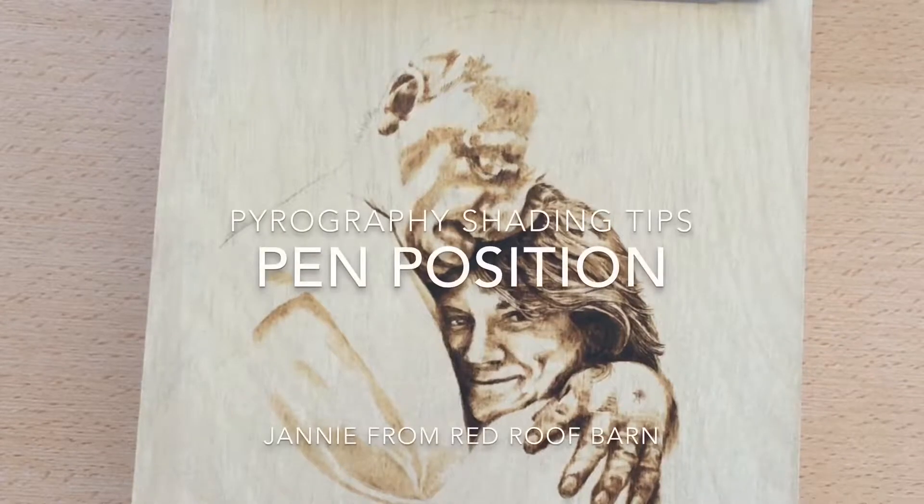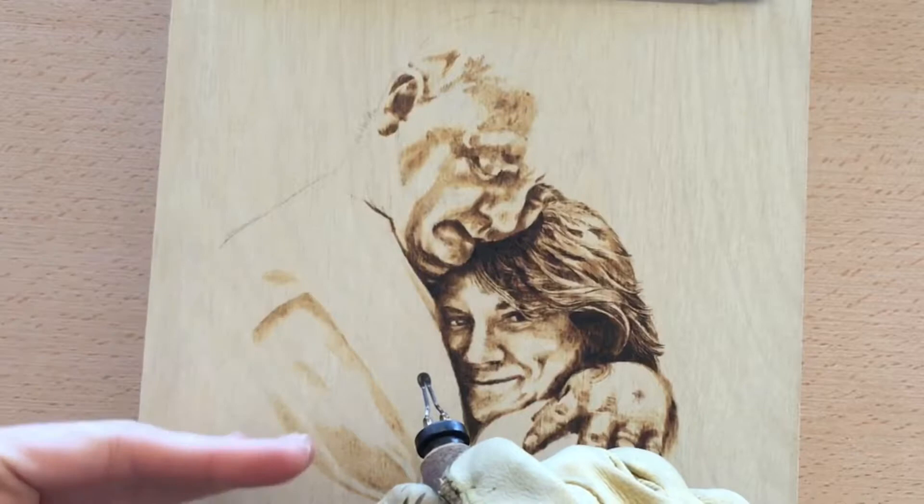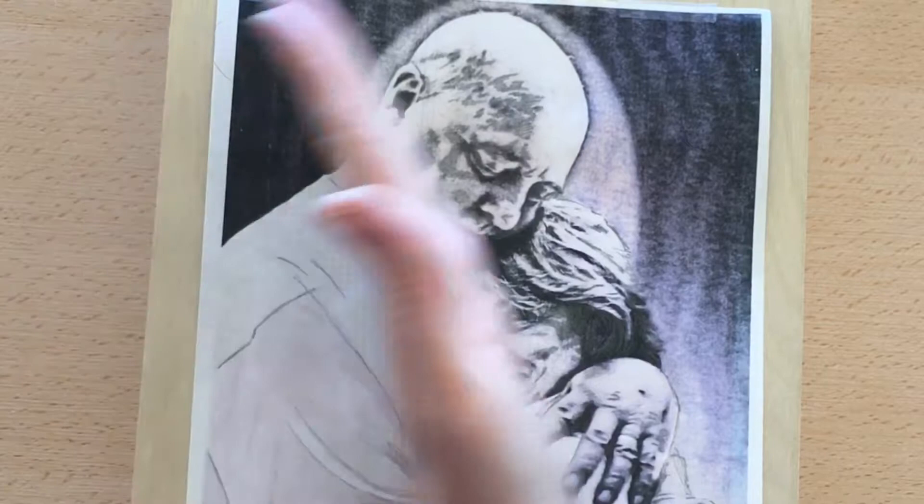Something to keep in mind when you're doing realistic art is the angle of your pen. If I angle it this way, the edge is going to be a sharp edge and the bottom is going to be faded. So for example here, if you look at the shading, it's kind of a rough edge at the bottom and then it fades out this way. So I want to angle my pen this way.